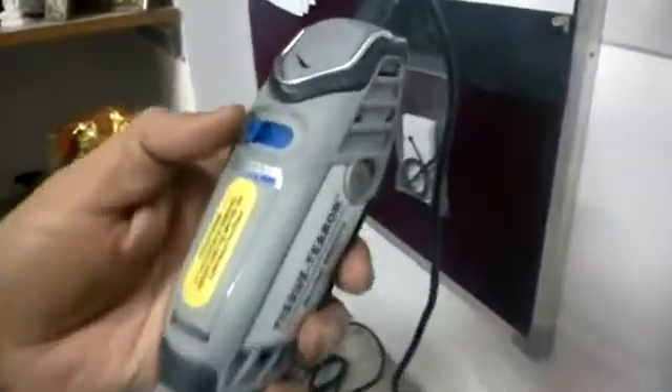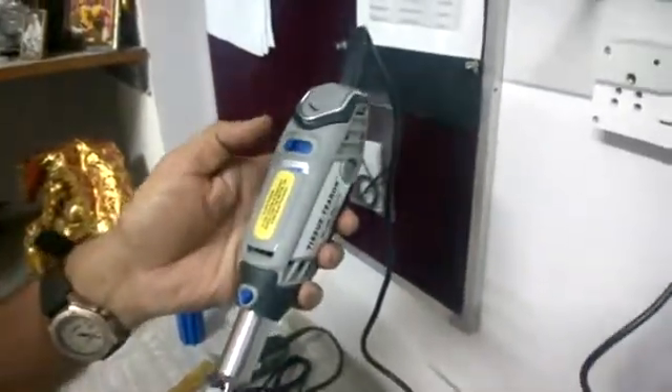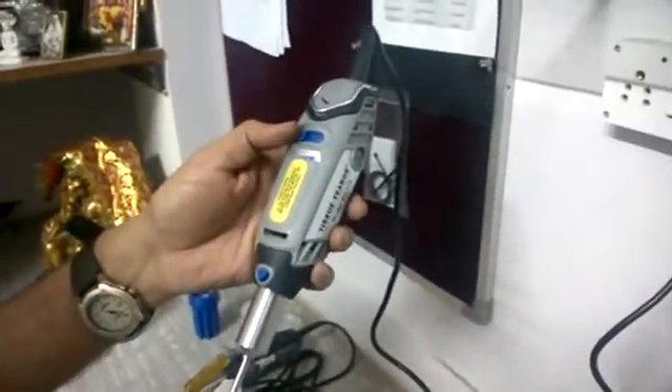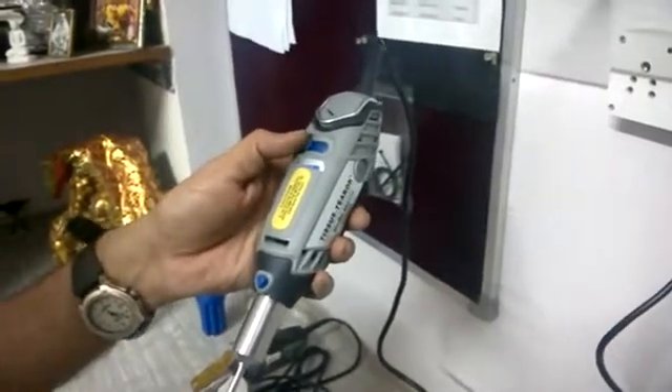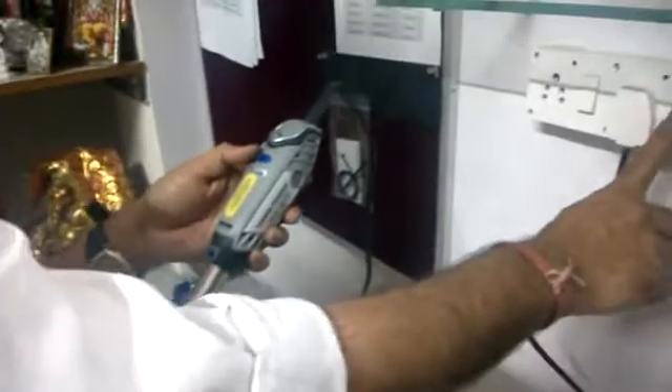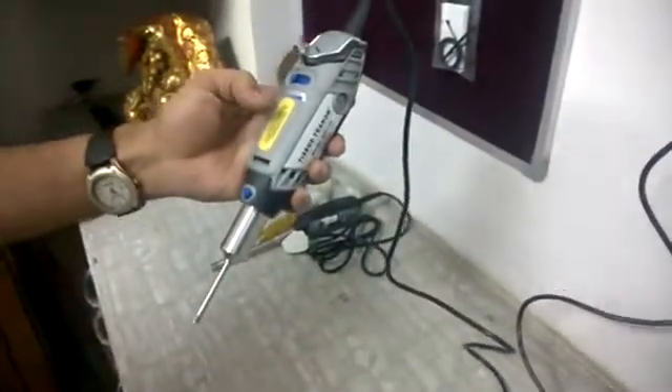You can see this is a manual speed controller. We can increase the speed from here. I am now giving it power.